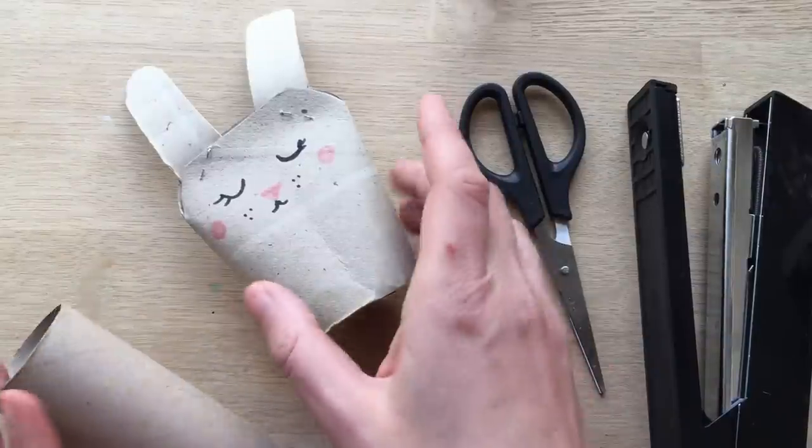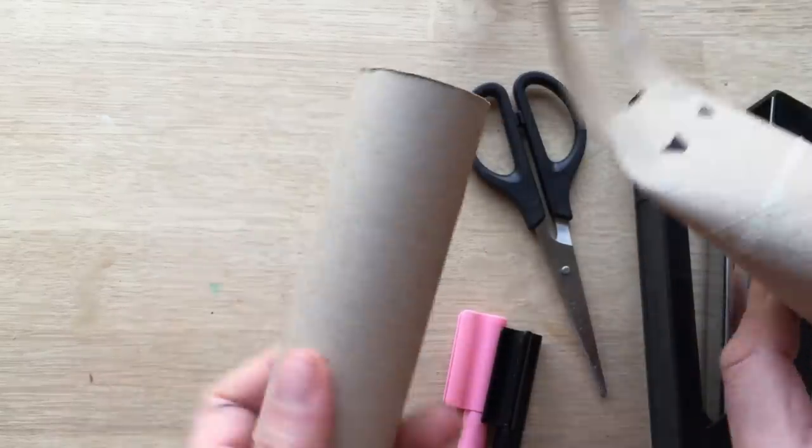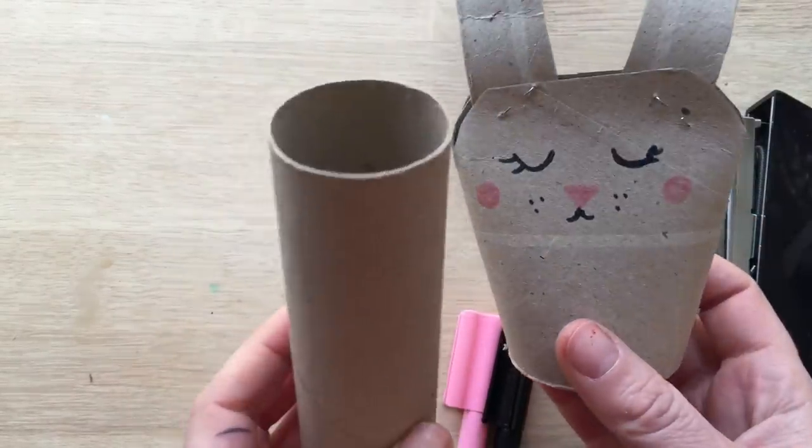Hello, welcome back to Redhead Art. Today we're going to make teepee roll, toilet roll or loo roll bunnies.